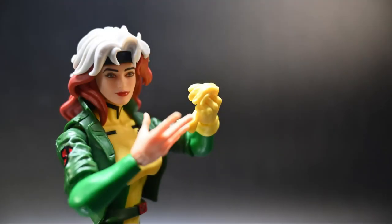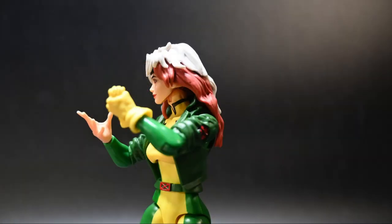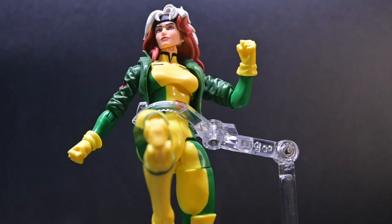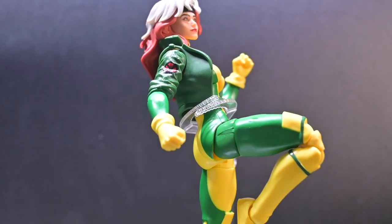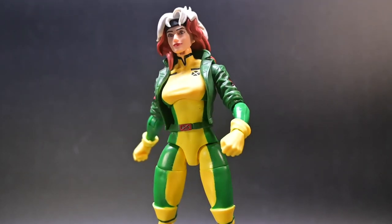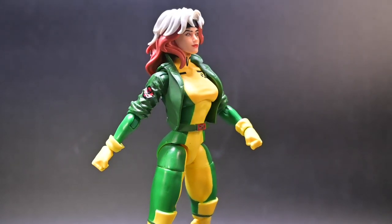This Rogue figure is sure to impress casual and hardcore collectors alike. And because we are impressed, we are driven to seek out this Rogue figure for our collections. This figure does exactly what it's designed to do — bring collectors back to their childhood, just like when they would get home from school to watch X-Men the Animated Series in 1992, but also introduce a new generation of fans to its beloved characters in the new X-Men 97 Animated Series.